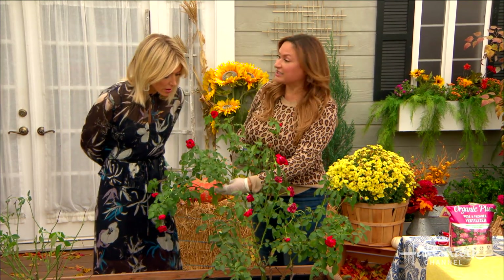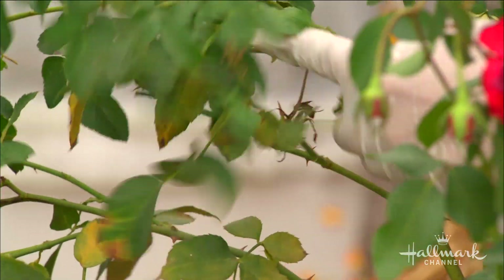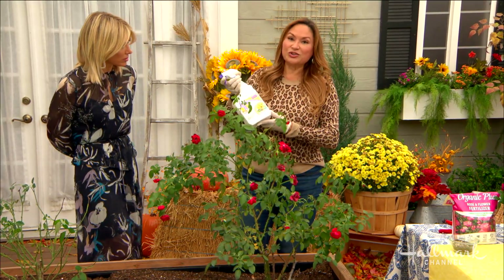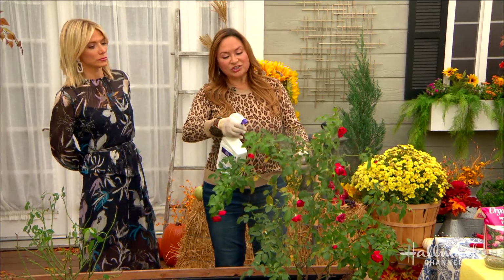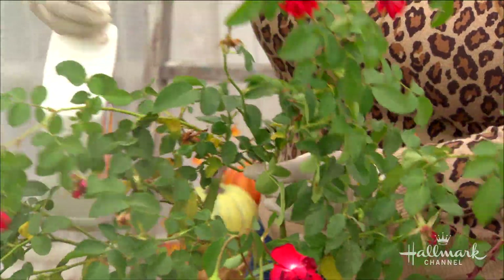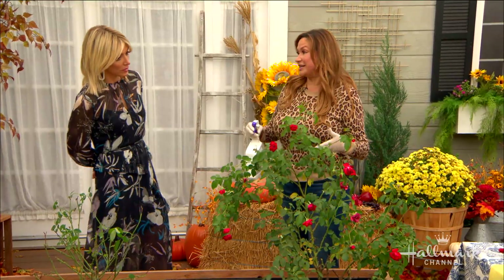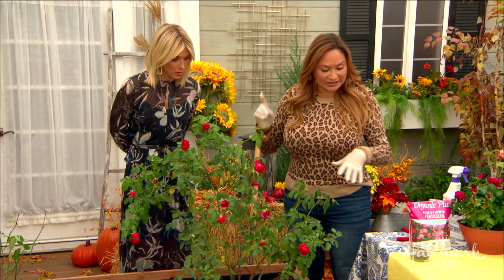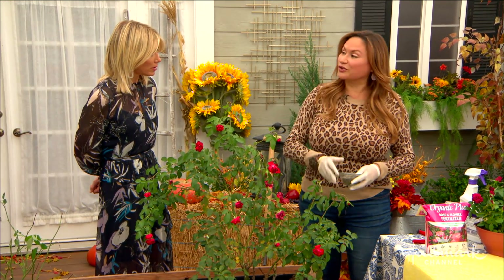When you see fungus, the first thing to do is remove as many of the diseased leaves as possible. Then get a fungicide that is specifically for roses. The most important thing is to apply it properly — totally drench the front and back of the leaves and go throughout the whole plant. Do this once a week, getting the plant really, really wet. That is how you treat the fungus.